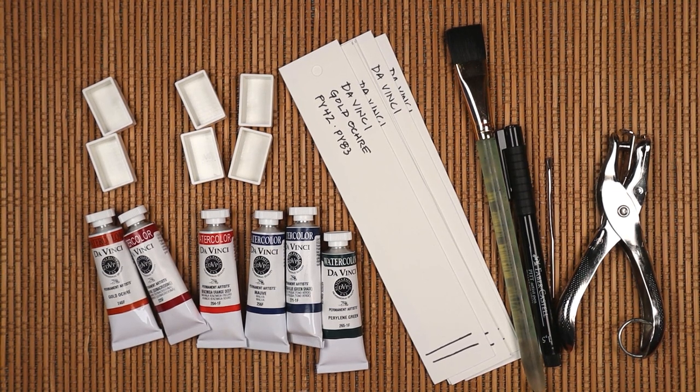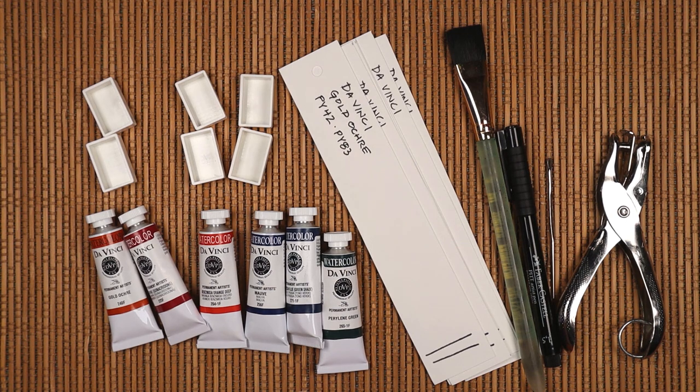In case you missed the previous video, I got some new paints to add to my Da Vinci watercolor collection. It's their autumn set of six fall-friendly colors. Hi, I'm Irene, and here are the accoutrements for this session.